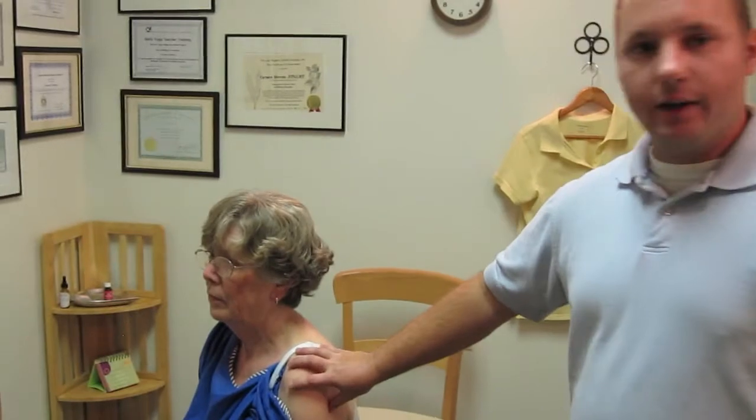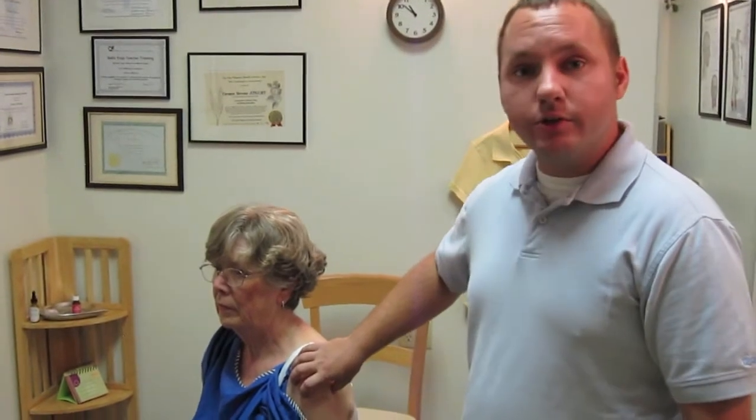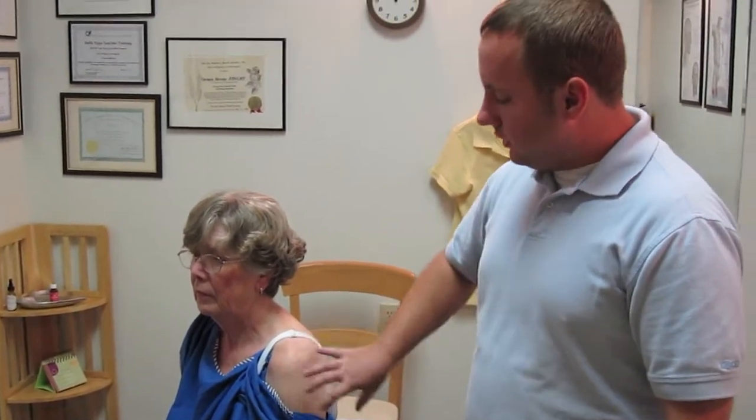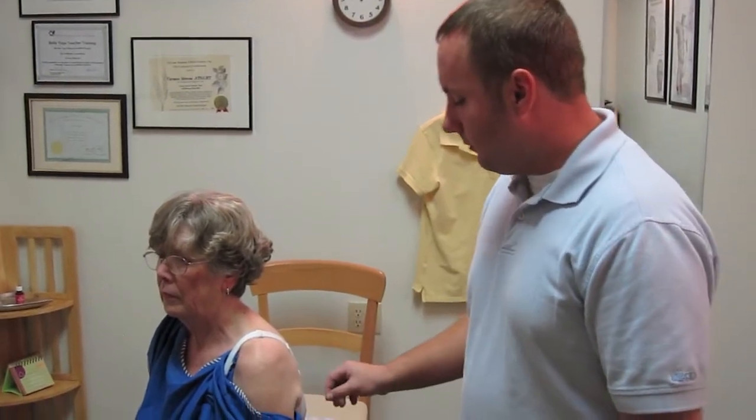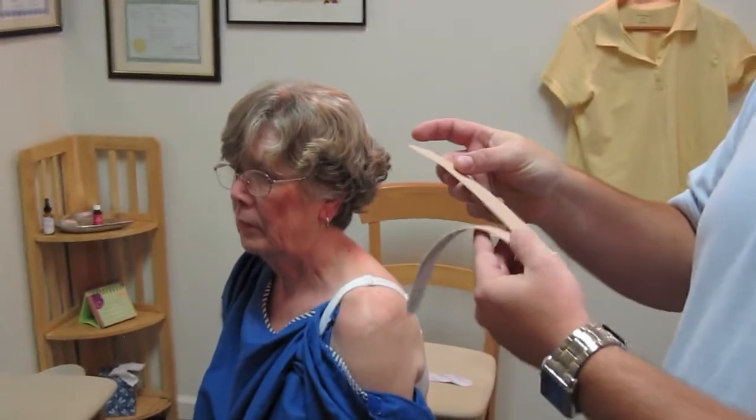So this is Dr. Stice. Hello. Today our patient here has a shoulder injury. What we're going to do is help with stabilizing the shoulder joint itself. There are two different kinds of taping styles for shoulders. You can do it for muscle relaxation or muscle facilitation, which is contraction. The first thing I'm going to do — I already have a piece of tape cut — it's called the Y-Cut.